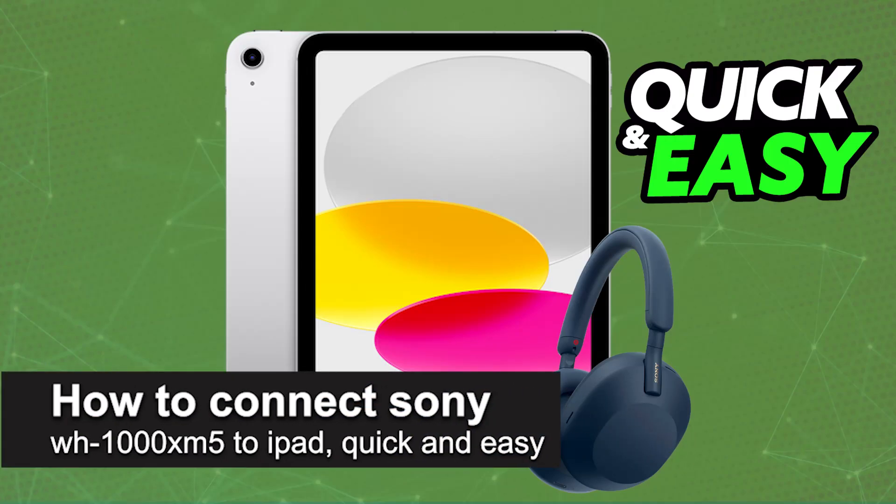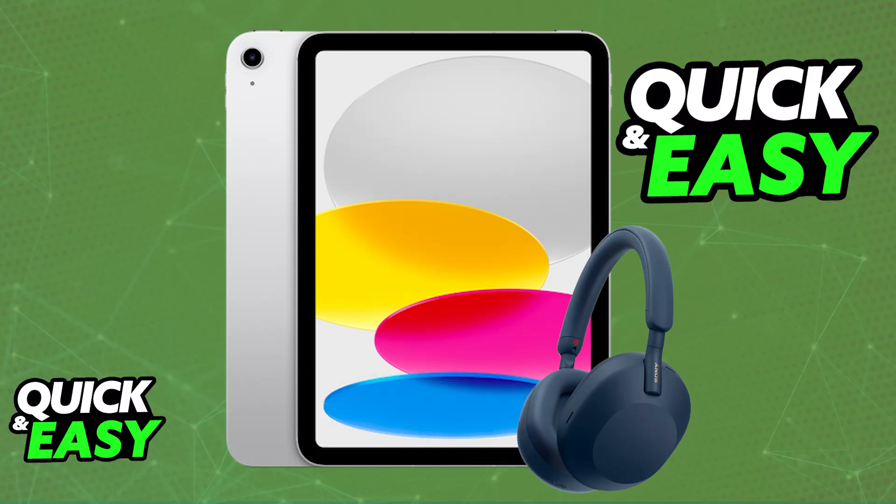In this video, I'm going to teach you how to connect Sony WH-1000XM5 to iPad. It's a very easy process, so make sure to follow along. Using your Sony headphones on an iPad is extremely simple. It is super convenient to use them completely wirelessly, so you will be able to connect them to your iPad or any other device as long as Bluetooth is enabled.